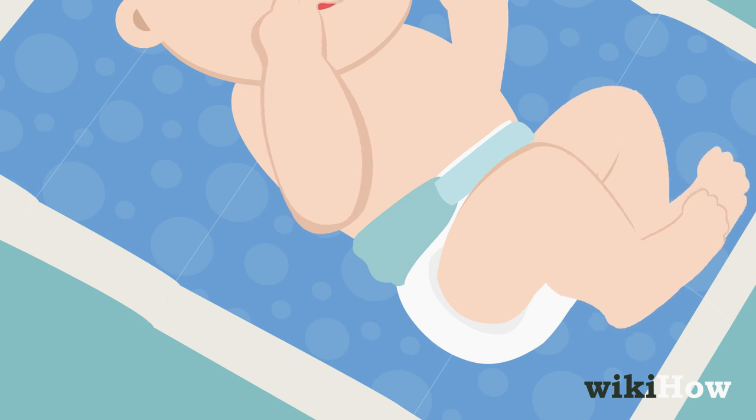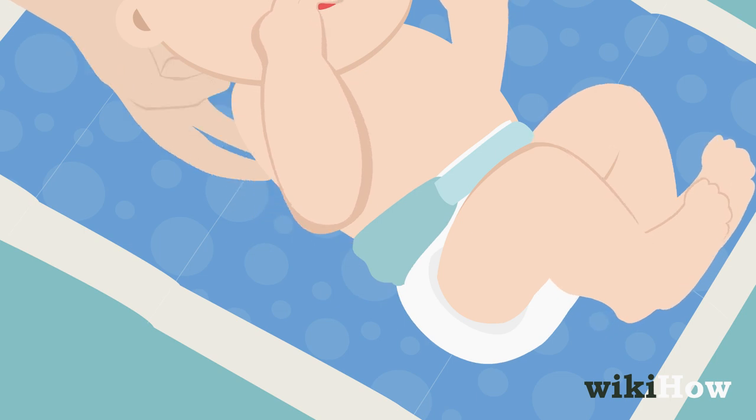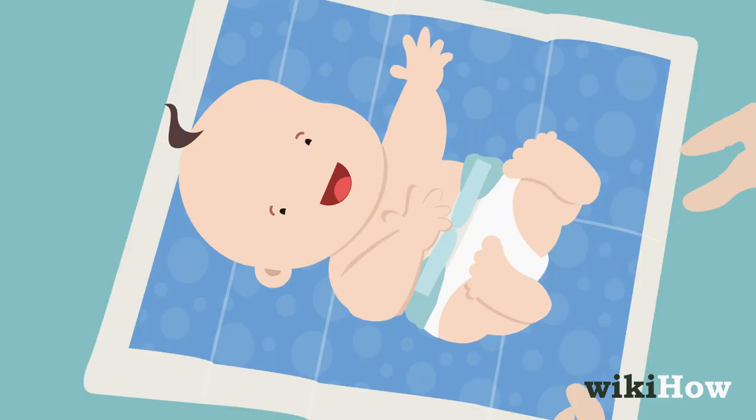Make sure the diaper isn't too loose or tight. You should be able to fit a couple of fingers between the diaper and the baby's skin without causing discomfort.